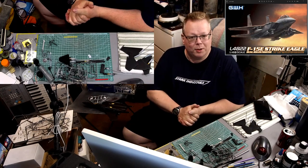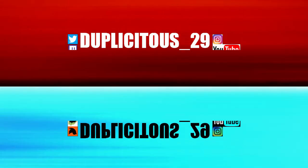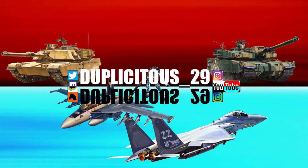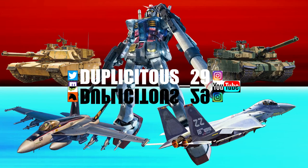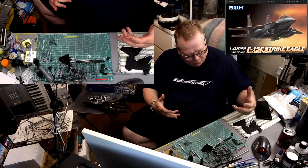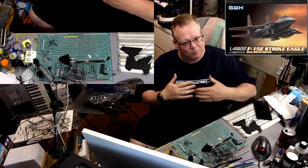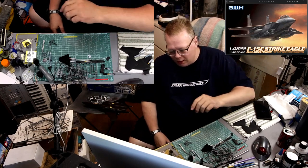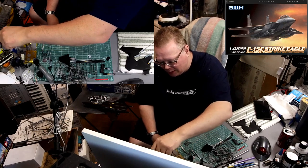Well, I think it's about time we start painting this thing. I've gotten to the point where I need to start adding some color to this thing so that I can move on with the assembly. So I'm getting prepared just for that particular task.